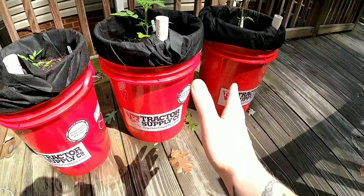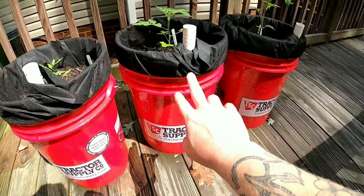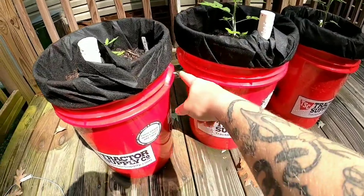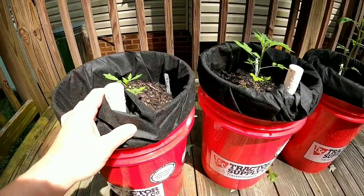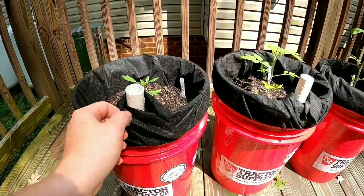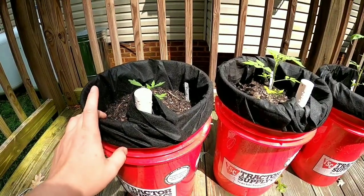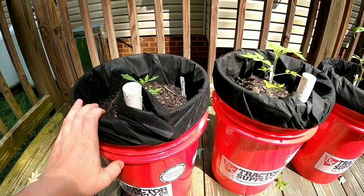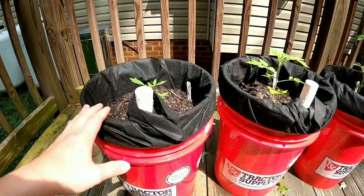They're just in a Tractor Supply bucket — any five-gallon bucket would work, or any bigger or smaller size. I have two buckets nestled inside each other. I leave the handle on the bottom bucket and take the one off the top. As you can see, this is just landscape fabric like a weed barrier — the cloth one. On some of the older buckets I'll show you in a minute, I use the more woven material that's stiffer. This stuff would work better; if you're in a pinch you could also use cotton pillowcases or whatever, as long as you have something to make your barrier.